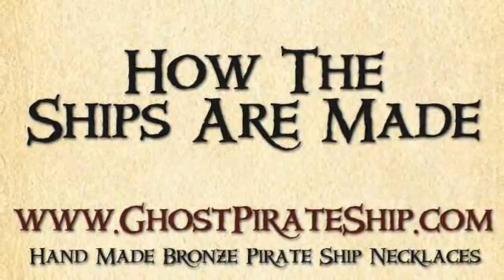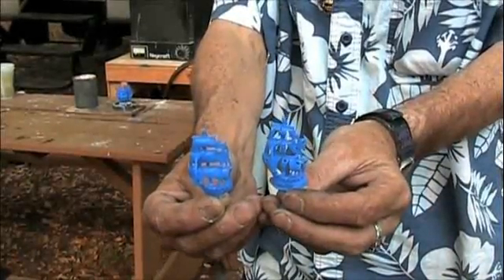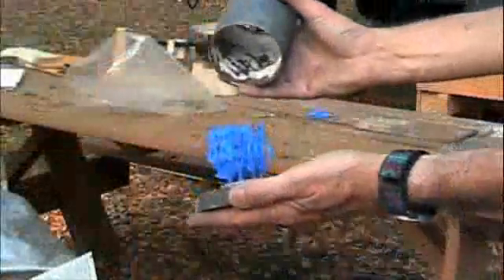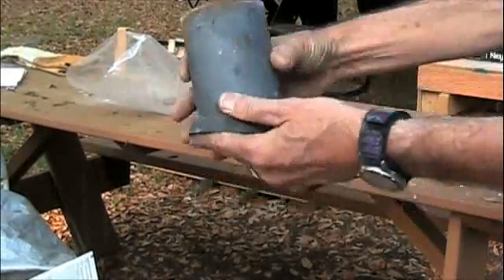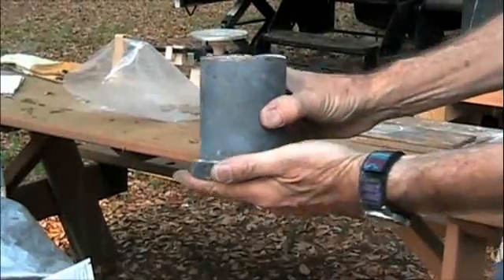Hello, my name is Tony Kassebaum. You're about to see a demonstration of how the bronze ghost pirate ships and privateers are made. Please bear in mind, this is an eight hour process involving the use of torches, molten metal, and a lot of other technology.